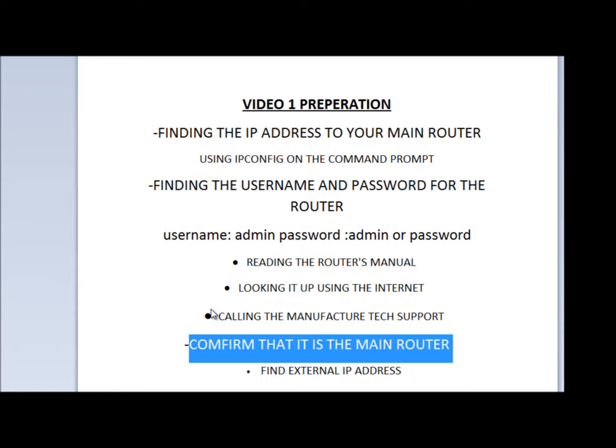It's common to have one router that your internet service provider gives you and then have an aftermarket router connected to that. And if you hook up your DVR to a secondary router, there are going to be more steps involved to get it working. I'll go into more detail as we go through these steps, but for right now let's find the IP address of our main router.